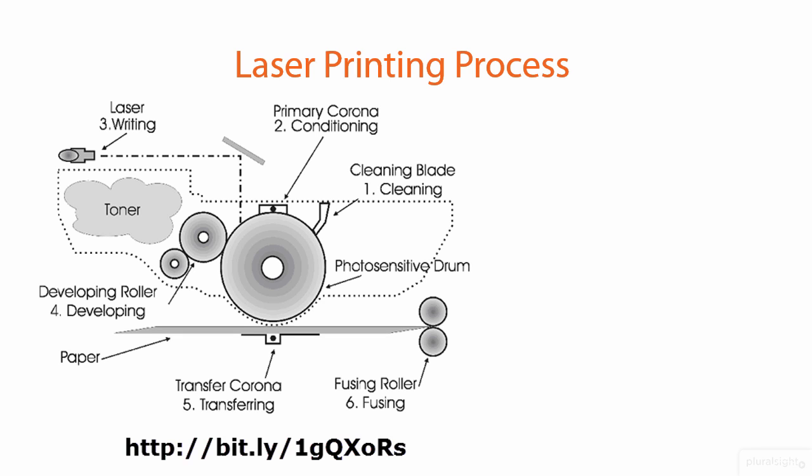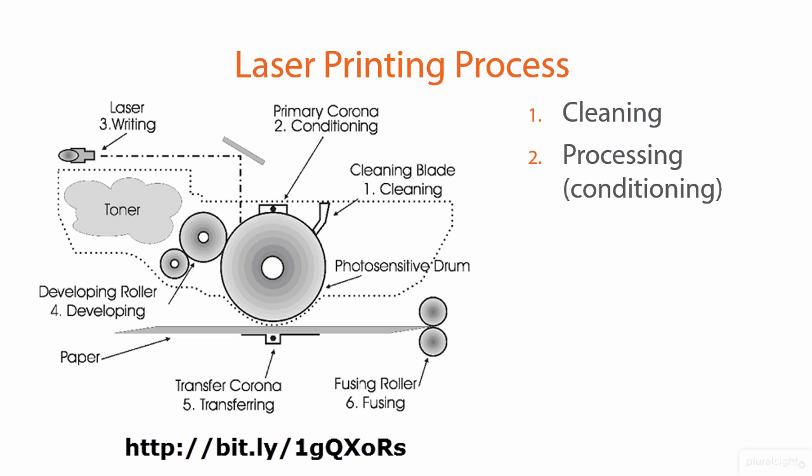In terms of the laser printer process, let's step through it step by step. In the course notes, I give you a link to the best animation I've ever seen on the laser printer process — it's absolutely outstanding. Between what I'm teaching you here and that YouTube video, you will understand the laser printing process. You do need to memorize these steps for the A+, because they may ask you what is the first step — and you need to know that's cleaning — or what's the step after cleaning.